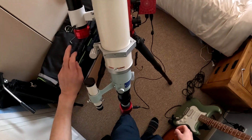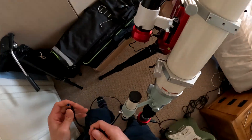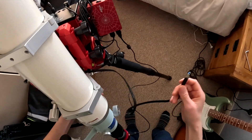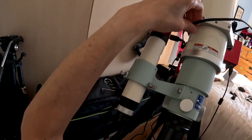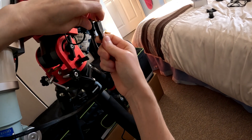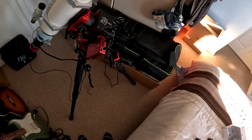Now we just need a USB A cable to plug in the guide camera. I'll route it over the top so it doesn't get caught and pulled out, running it to the other USB 3 port. I also mustn't forget to insert a memory stick into the last USB port — and I think that's it really.